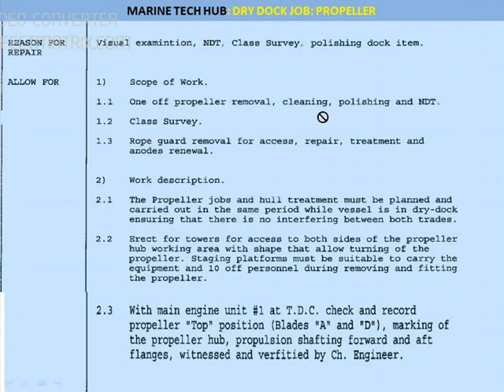The removal of the propeller, cleaning, polishing, and NDT — non-destructive test — are all in scope. Then the class survey will examine it. They are also saying rope guards: the propeller has to be examined so you have to remove the rope guard and check the condition of the anodes. The rope guard has got an anode, which I will show in part 2 of the video.